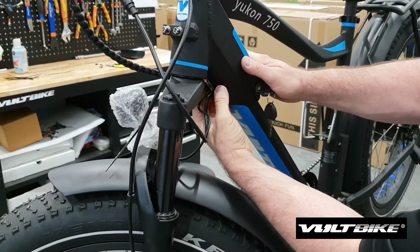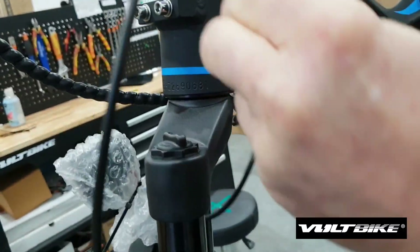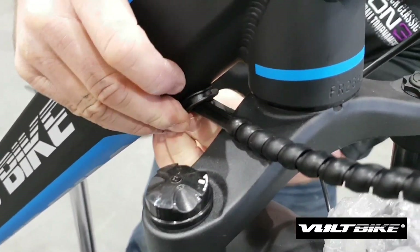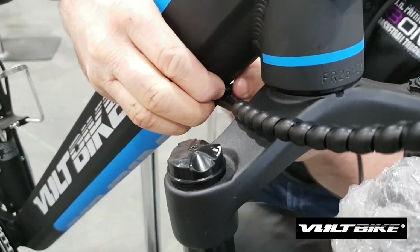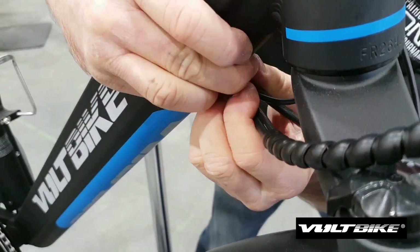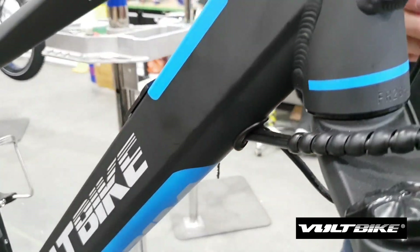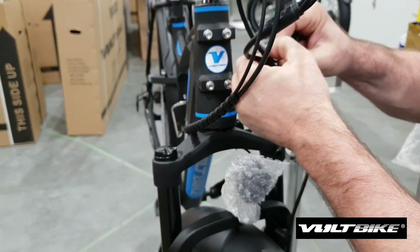Earlier we had removed the cable grommet on the down tube to allow us a little more freedom of movement, particularly on the main cable when we were trying to extract it from the down tube. Now we're just going to put the cable grommet back in the socket here. You just want to work it in there carefully and slowly — it will eventually go back in. Sometimes it's a little tight, but that's okay.